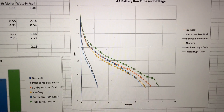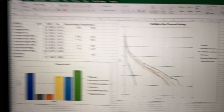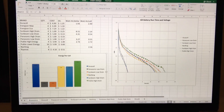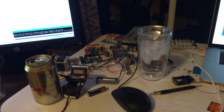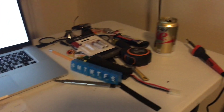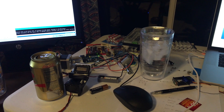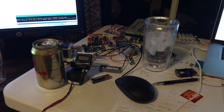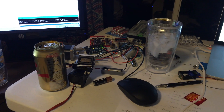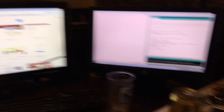I decided to drain them only down to one volt and stop the data there, since I usually replace batteries when something goes dim — I don't wait till completely dead. If you like what I'm doing and find this interesting, let me know. I am looking for a job and I love engineering, so thanks for watching — I hope this helps y'all out.